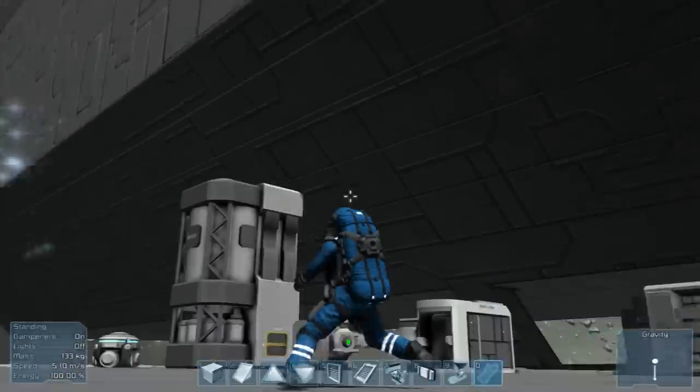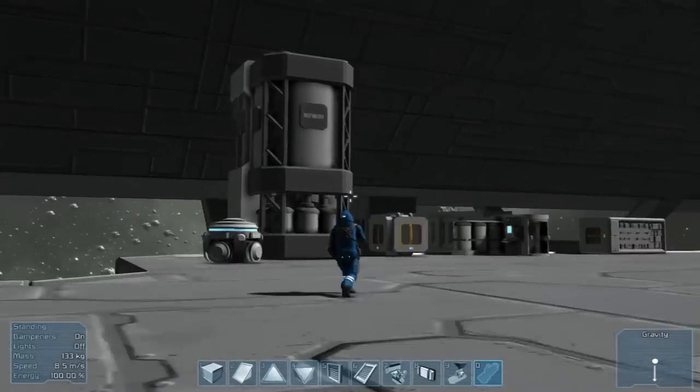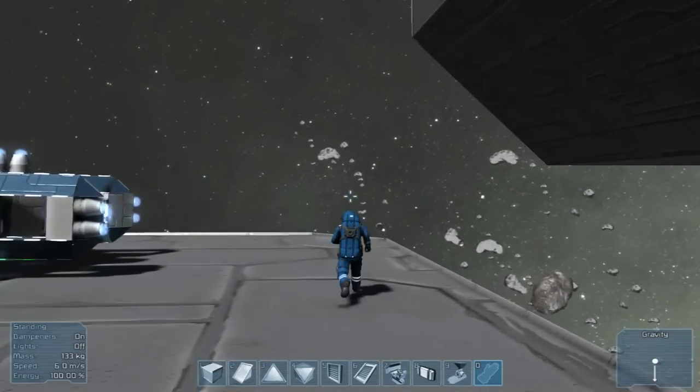What's up everybody, SpareWoodaGun here from Sleepless Nights with another episode on Space Engineers, finishing up on the Zeppelin project. My frames are really bad right now, I don't particularly know why.